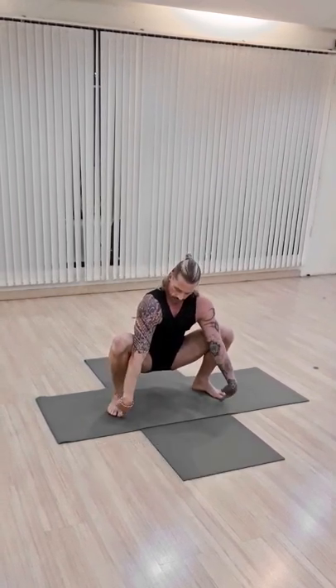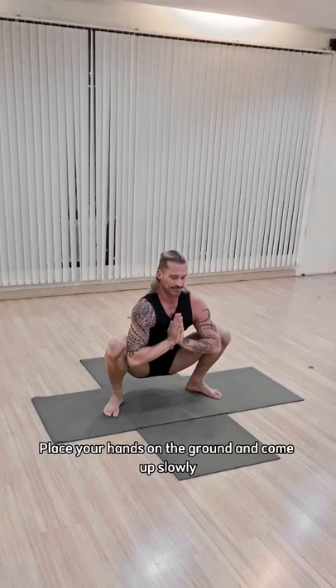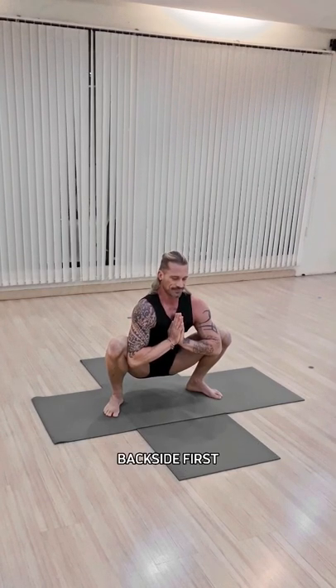Toes should be pointed wherever it's comfortable. To lessen the stretch, simply place hands on the ground and hold this pose for one to three minutes. When your time is up, place your hands on the ground and come up slowly, backside first.